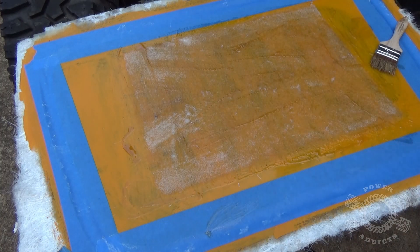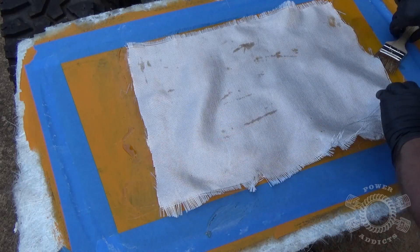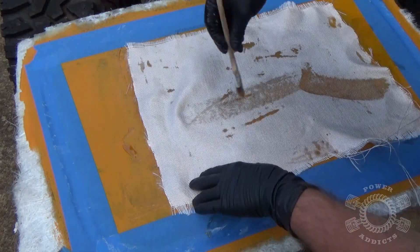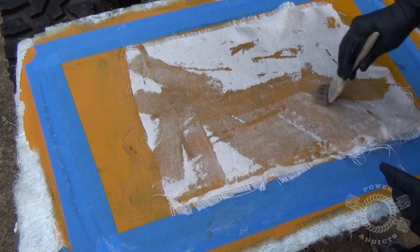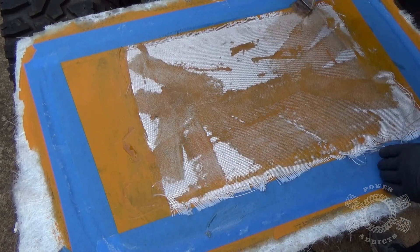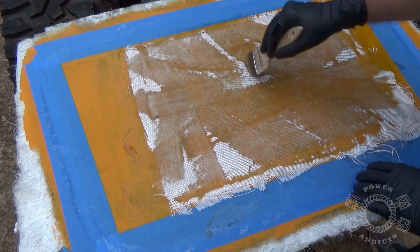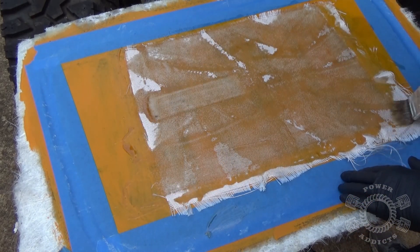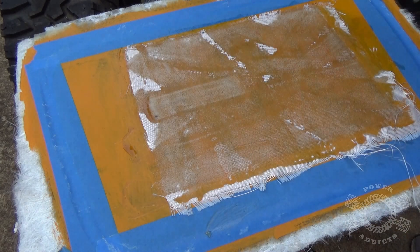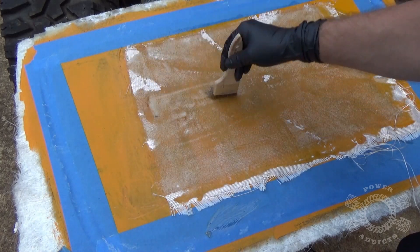Two layers of mat are down — now let's lay the cloth. Take your brush, get the cloth, and lay it down to stick it to the mat. You'll see how it kind of wants to wrinkle. If you get a wrinkle in the middle, take your brush and pull that way to pull the wrinkle out. I'm a little dry right here — you can see the fabric clearly and see bubbles under it. My material is too dry; I need more resin.